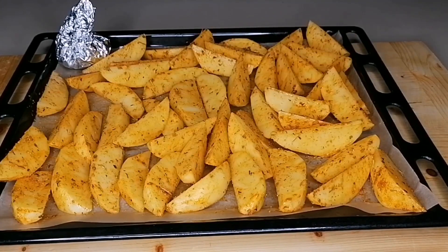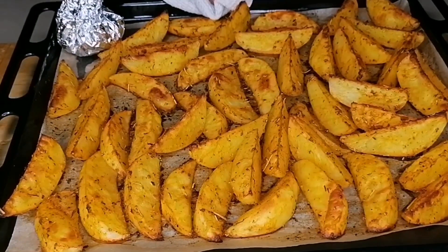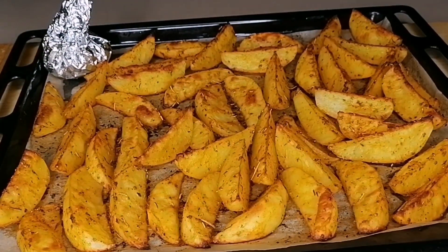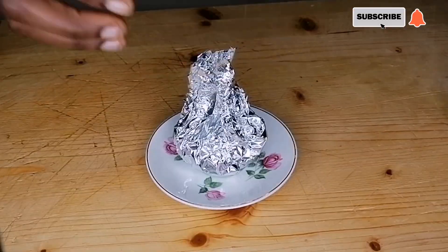We want them to come out beautifully baked and crispy. I will transfer to my preheated oven and bake at 180 degrees for 30 to 35 minutes. After 35 minutes they are looking so beautiful and the aroma is superb.